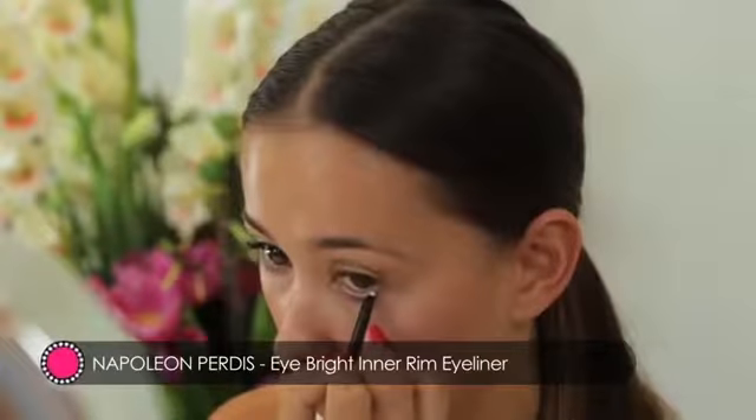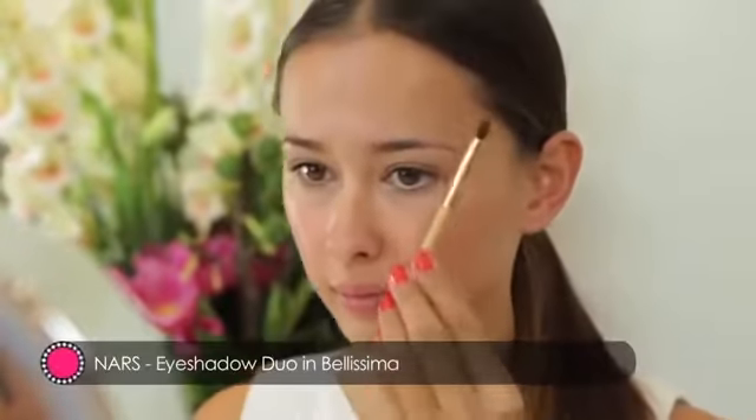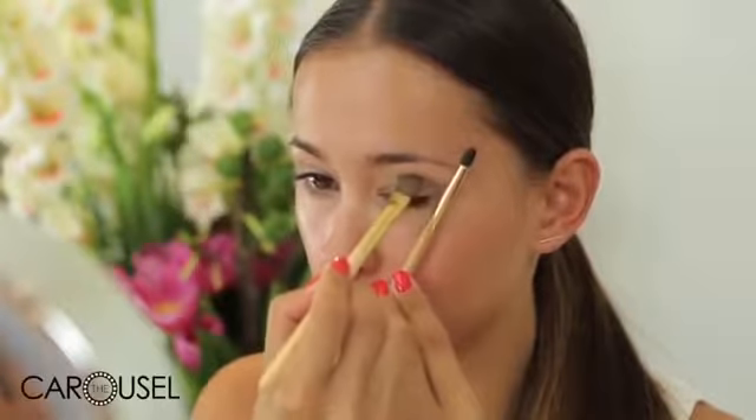I've already got a neutral base shadow on, but this brown shadow is going to be strategically placed on the outer corner near the crease. Use your brush to measure the shadow is in line with the corner of your brow, then blend upwards and outwards.